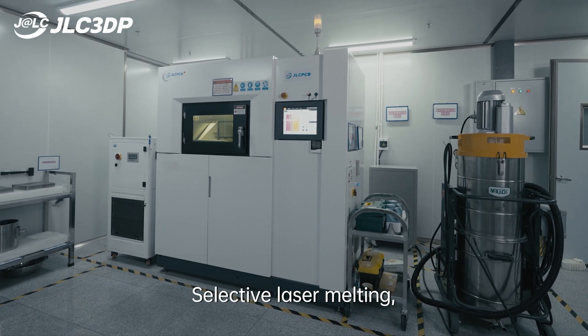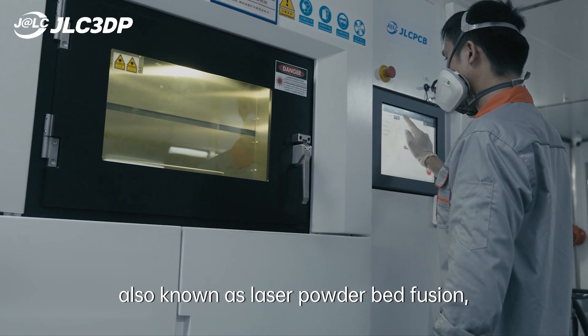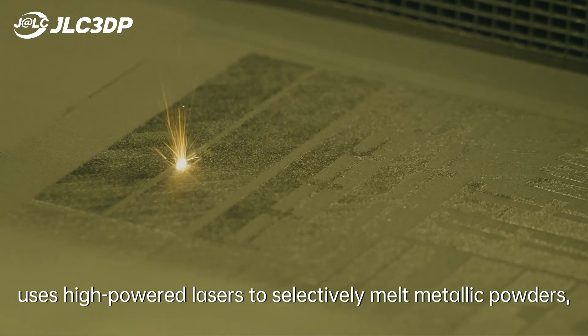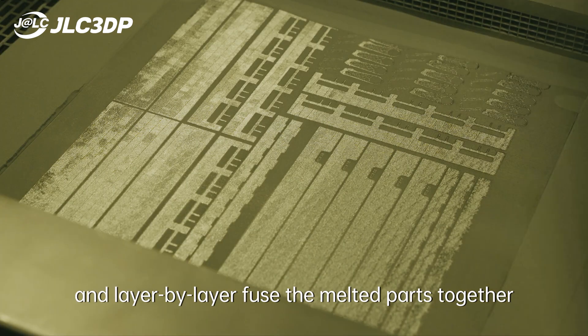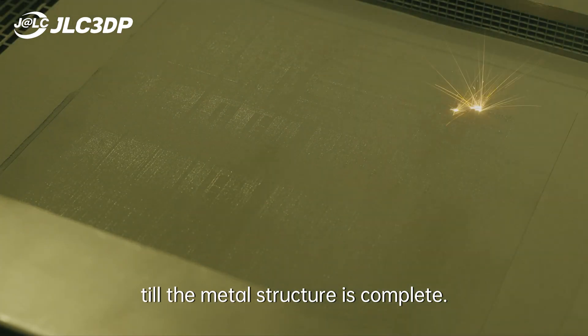SLM, Selective Laser Melting, also known as Laser Powder Bed Fusion, uses high-powered lasers to selectively melt metallic powders, and layer-by-layer fuses the melted parts together until the metal structure is complete.